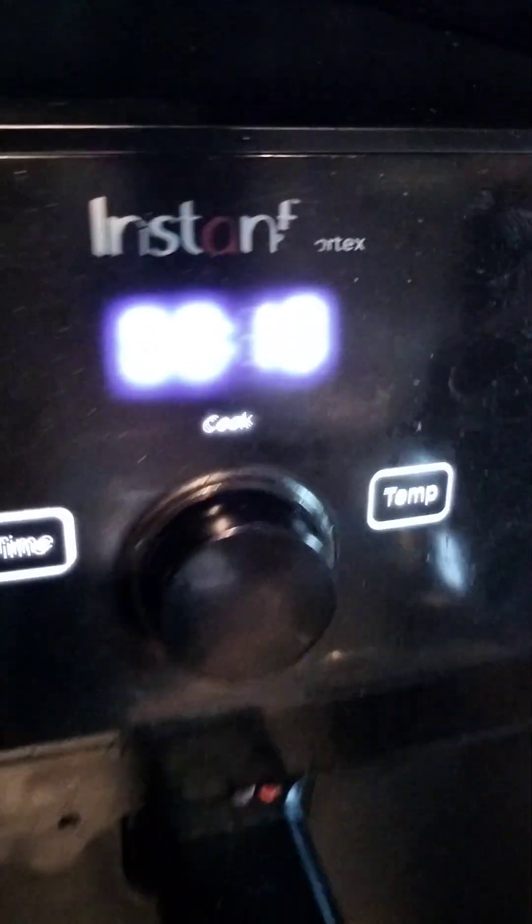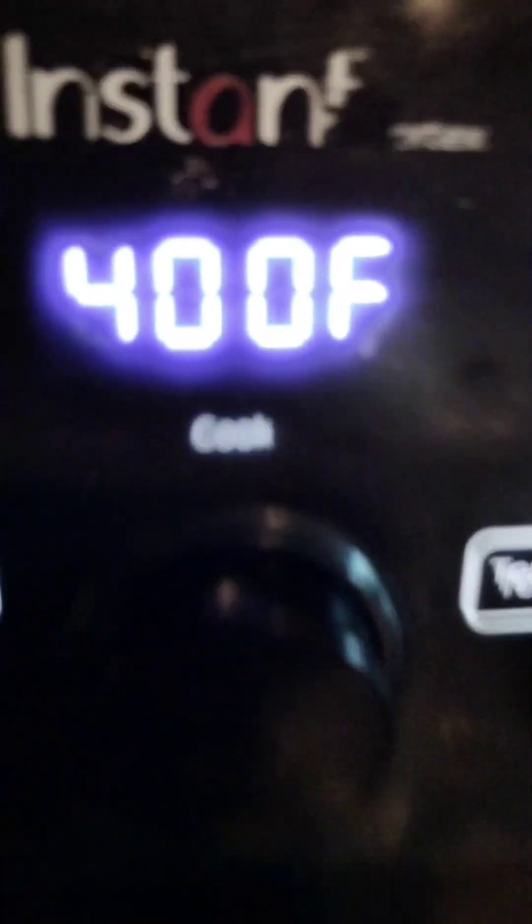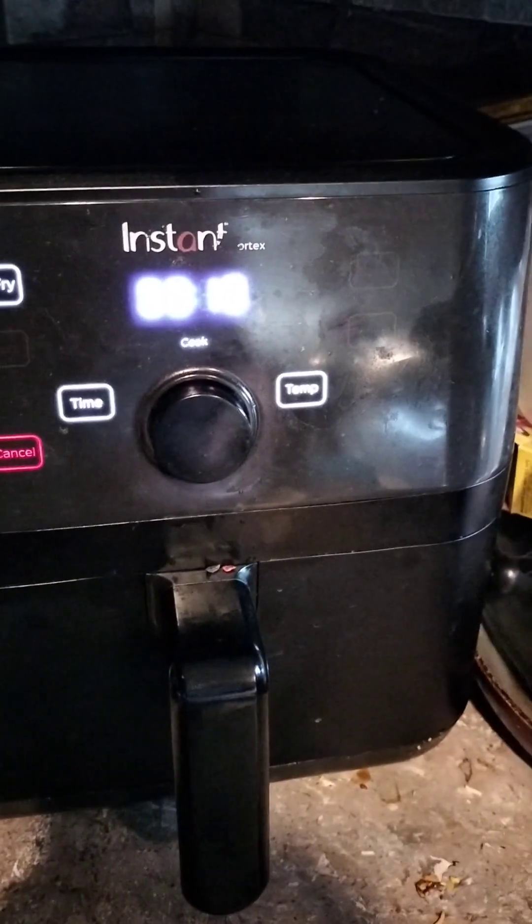I don't think it's going to take the full 20 minutes. The timer shows 18 minutes left. More than likely it'll be done in about 10 minutes, but I'll keep checking every three or four minutes.